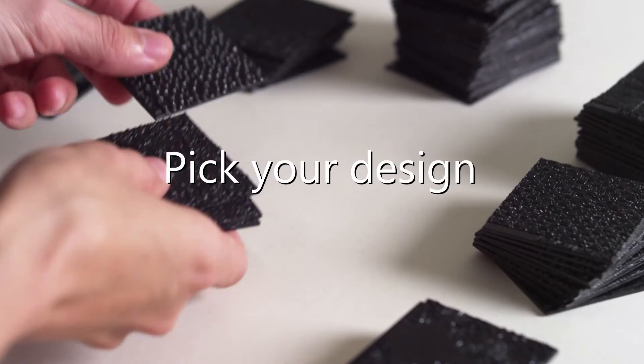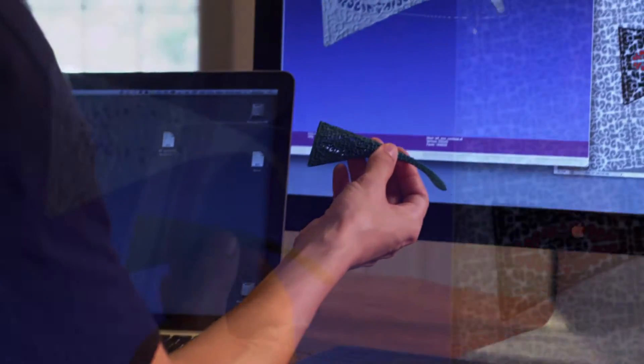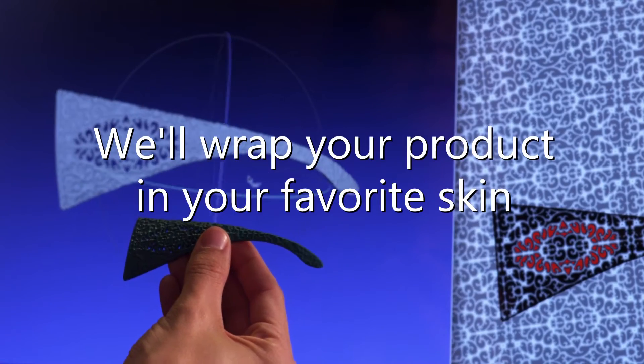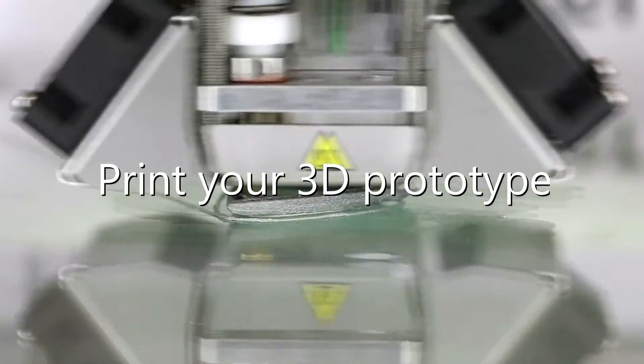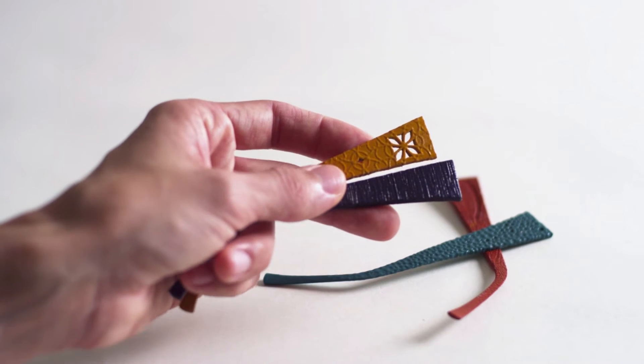And here's how easy it is. First, pick your design — we have over 100 to choose from. Then, using a CAD file of your product, we'll wrap your product in your favorite skin. The last step: we'll print out your prototype. Decide if it's a keeper. If it is, you're ready to move into production.